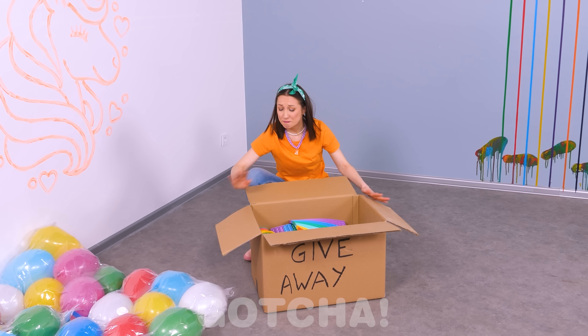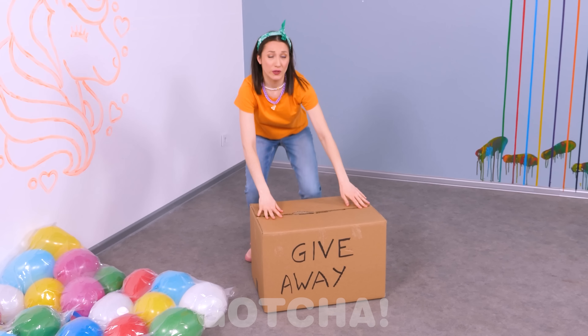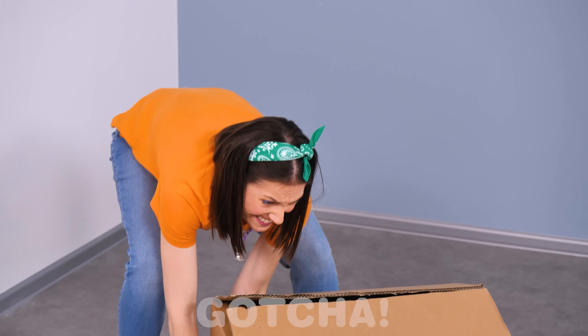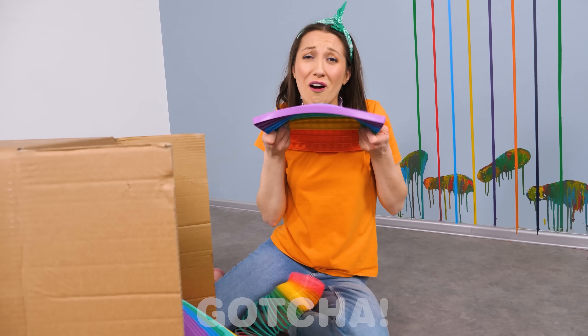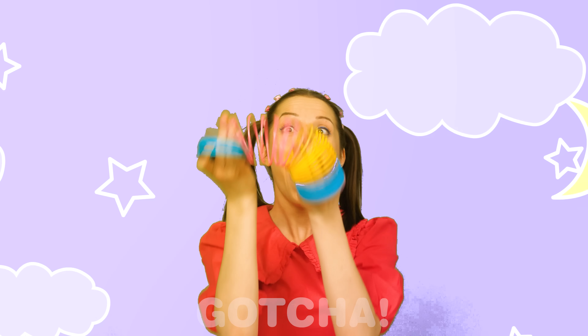Sophia is going through some old stuff she has to give away. She doesn't need it, yet it's still hard to say goodbye. So heavy! I can't lift it! Oh dear! Just look at how many puppets! This brings back memories! Sophia had them since she was a kid — such fun times!